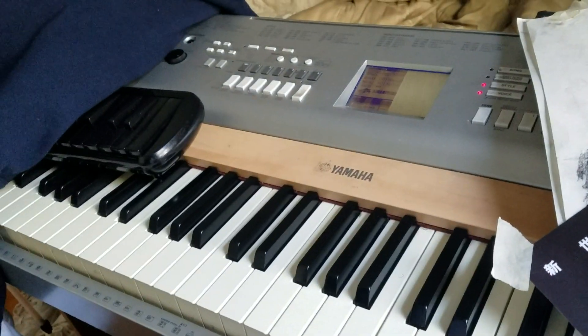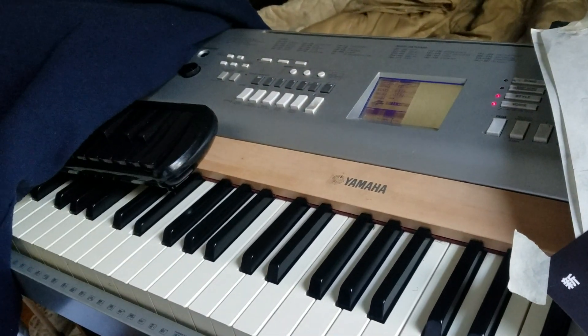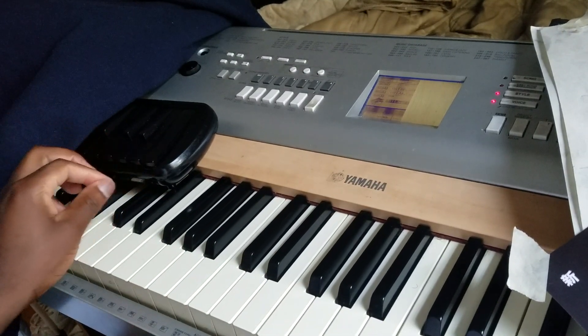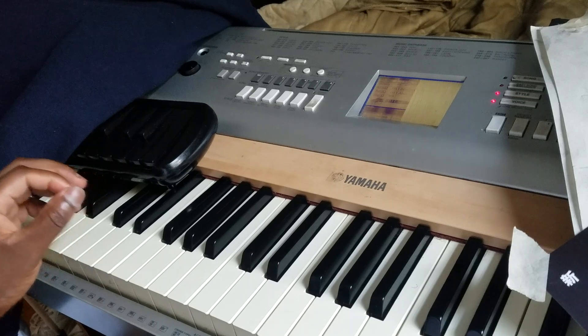My laptop is broken right now, as you might have known if you follow me on Twitter. So I'm only uploading via my phone right now.